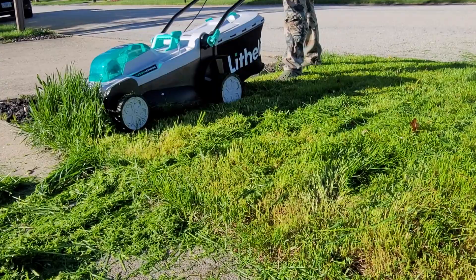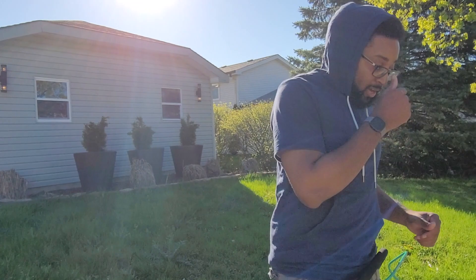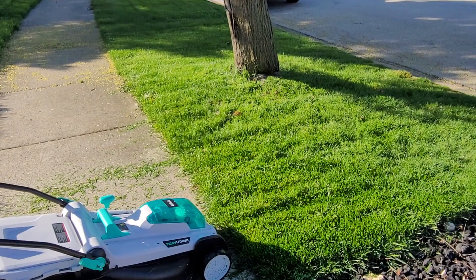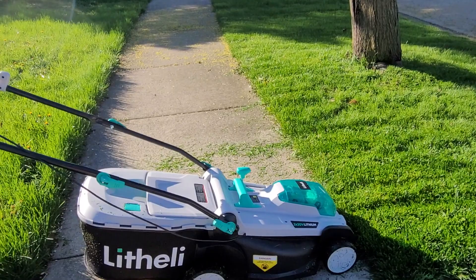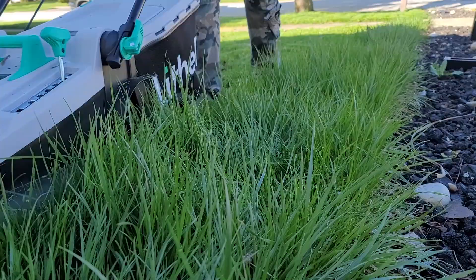Over here where the grass is much less grown, it's very easy, very fast, and very easy to maneuver. It's very lightweight, which I like. It does get the job done, especially around the mailbox and the tree — it's easy to just throw it around and move it to where you need to. It's not as heavy as other lawnmowers out there. We're going to continue cutting the rest of the grass and see how it holds up.